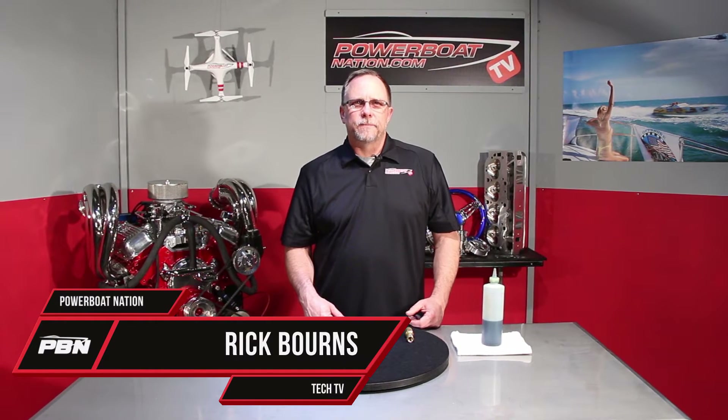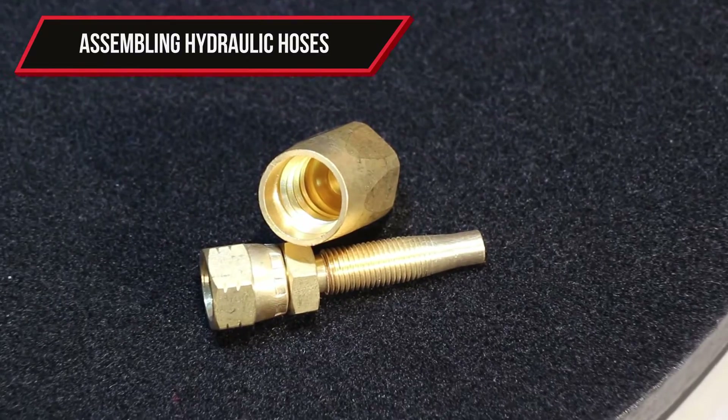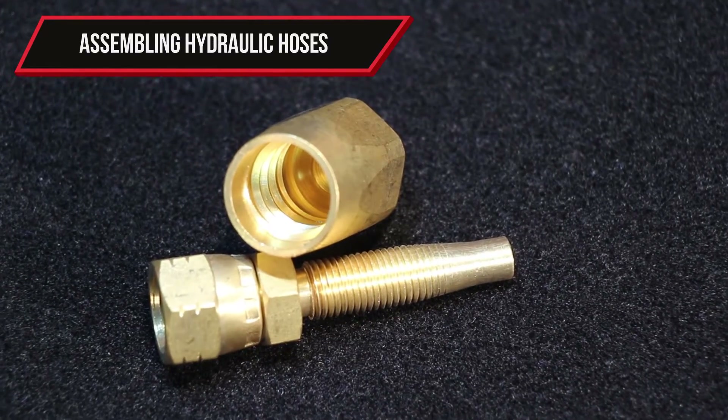Welcome to Powerboat Nation TV. Today let's take a look at how to install a hydraulic fitting onto your hydraulic hose for your full hydraulic systems.